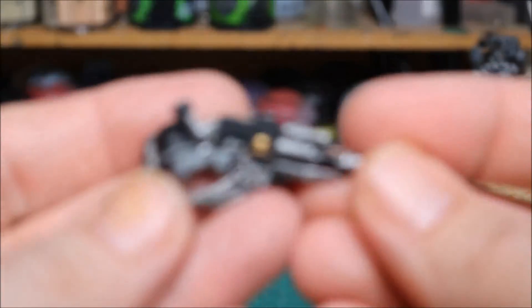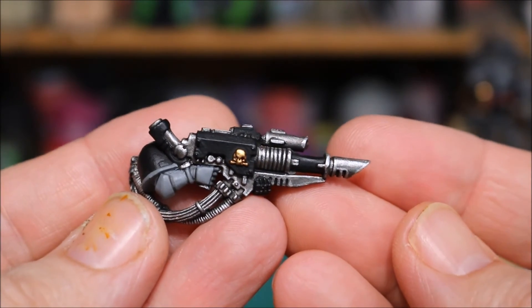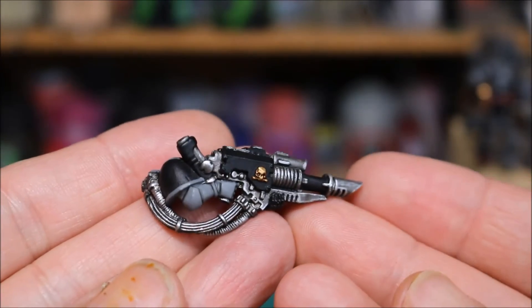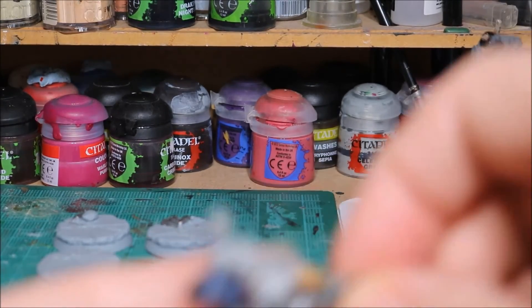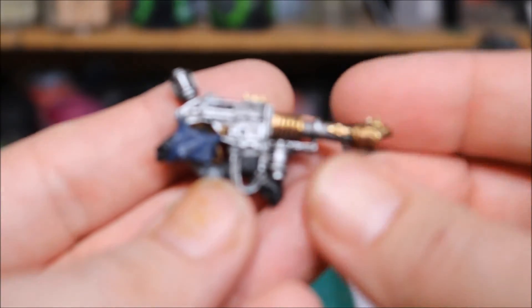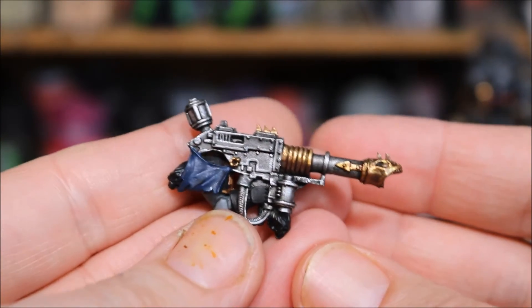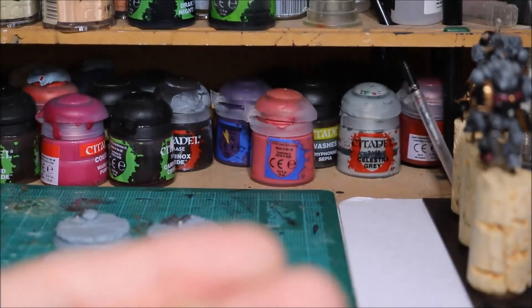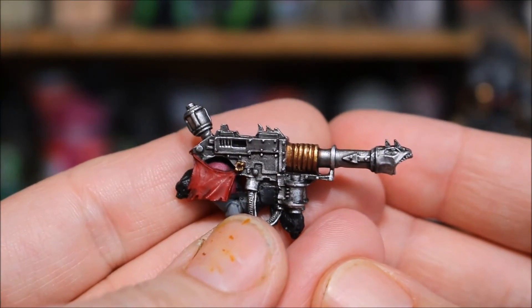And then on the guns. So that's the Space Wolves last cannon - you can see the metalwork, it's fairly subtle but it's clearly highlighted. And then the Chaos guns - this is the Emperor's Children one. I'll be doing some weathering effects on these and a bit of rust and stuff as well, so they won't look quite as clean as they're looking at the moment. And that's the Black Legion one.